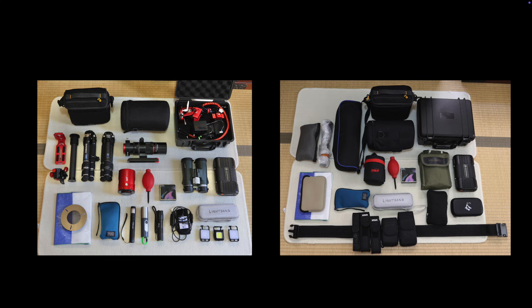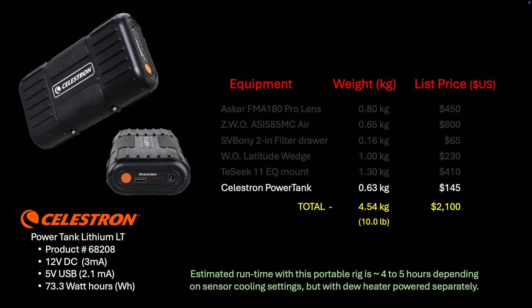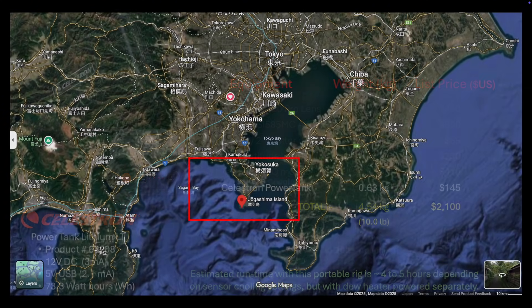On this night, my intention was to spend only the evening doing astrophotography, so I brought along my smallest Celestron power tank, which gives me enough energy for about four to five hours of imaging time with this rig. To capture Comet Lemon, I needed a dark place with a view to the west and not too far away so I could make it back the same night. Therefore, the destination was obvious — it had to be Jogashima Island again.